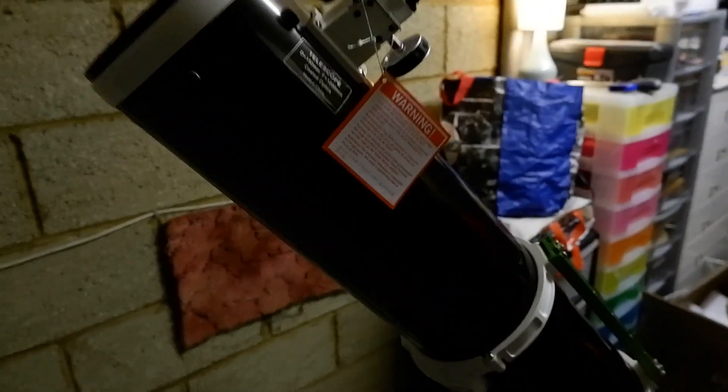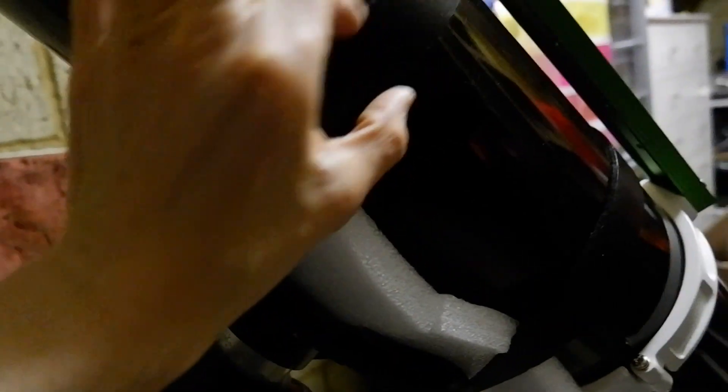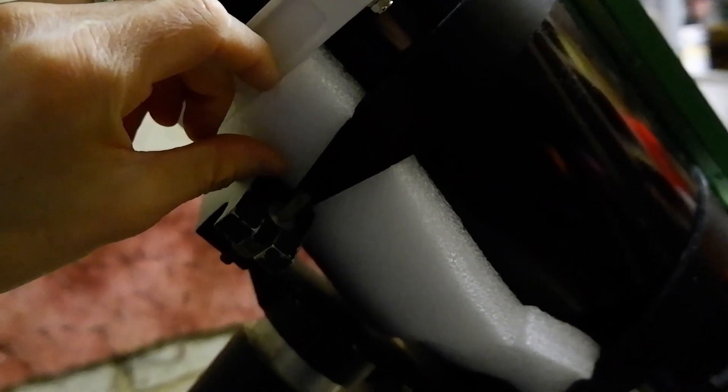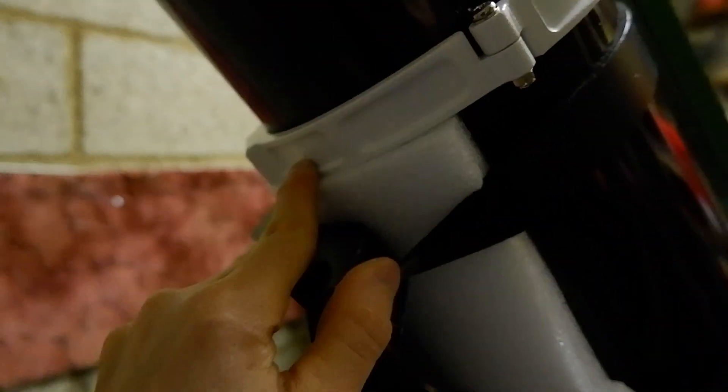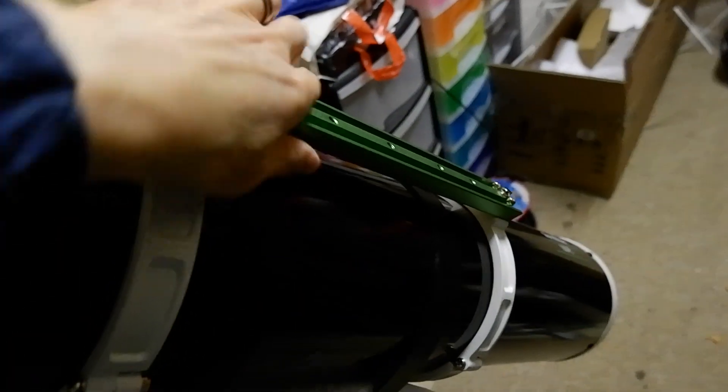It was a bit of a job but I've got the optical tube set up on the mount now — it wasn't as straightforward as I thought. The rings that came with the mount are just kind of like straps and they were too loose, so I've had to pad it out using some of the foam from the telescope's packaging. That's worked nicely, and just for added security I've put the original rings on as well, which will stop the tube sliding through and hitting the ground, and it also gives a nice little grab rail on the back.